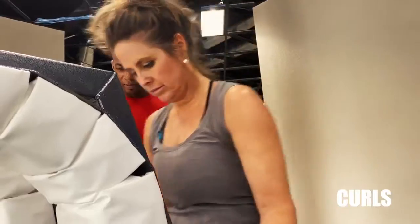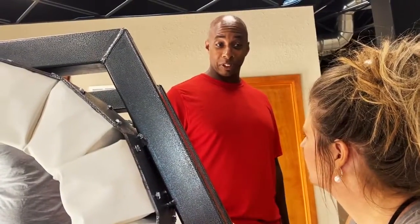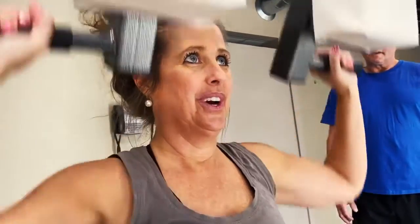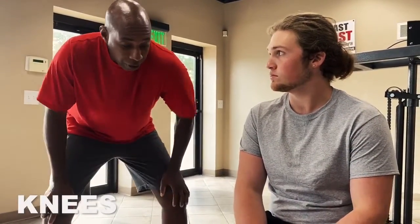Curls. This isn't weights, is it? No, it's isokinetics — accommodating resistance. Try the military press. You'll like this. Isokinetics are great for the knees. There's no other machine like this in the world.